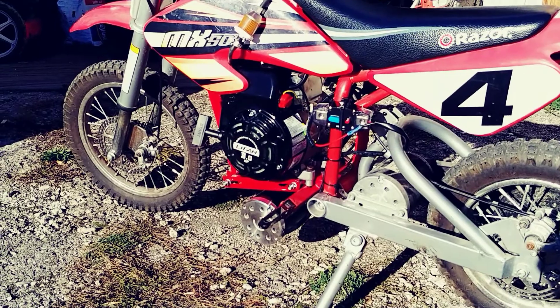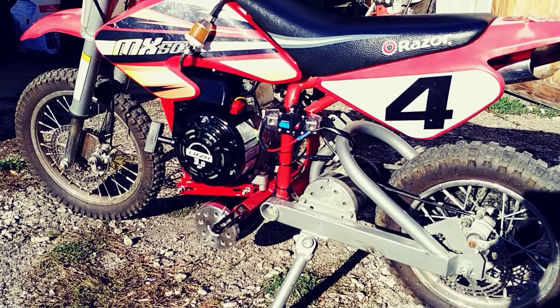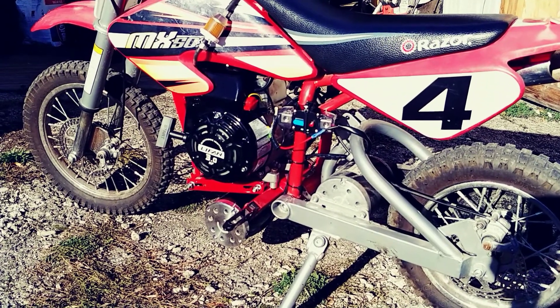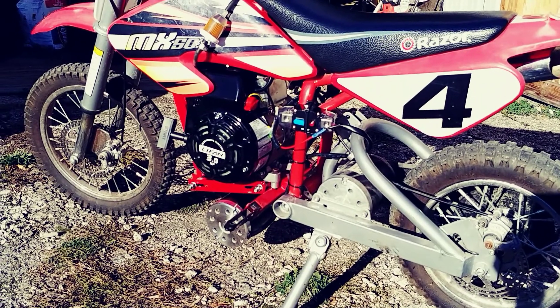Hey guys, back again with a new episode. I just want to apologize to my subscribers — it's been a while since I've put out any new content, but today I have a little bit of a treat for you guys.